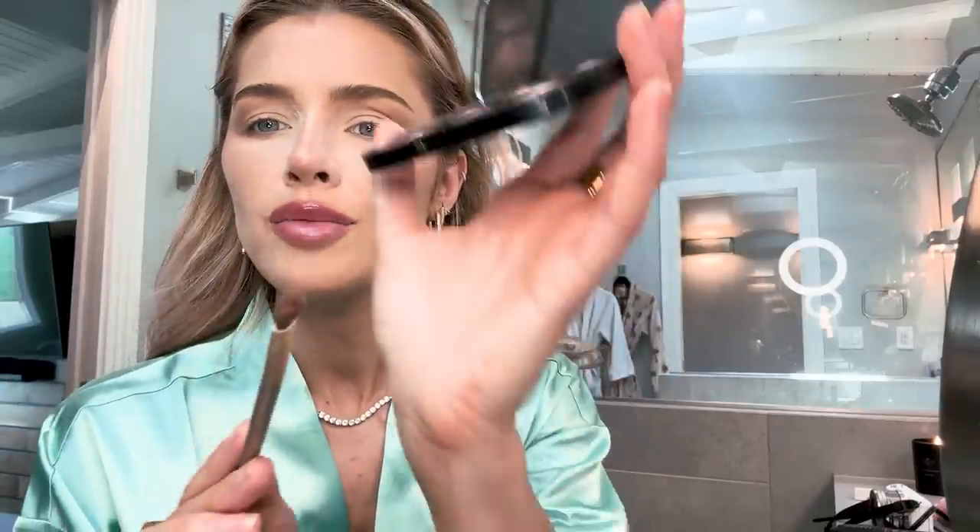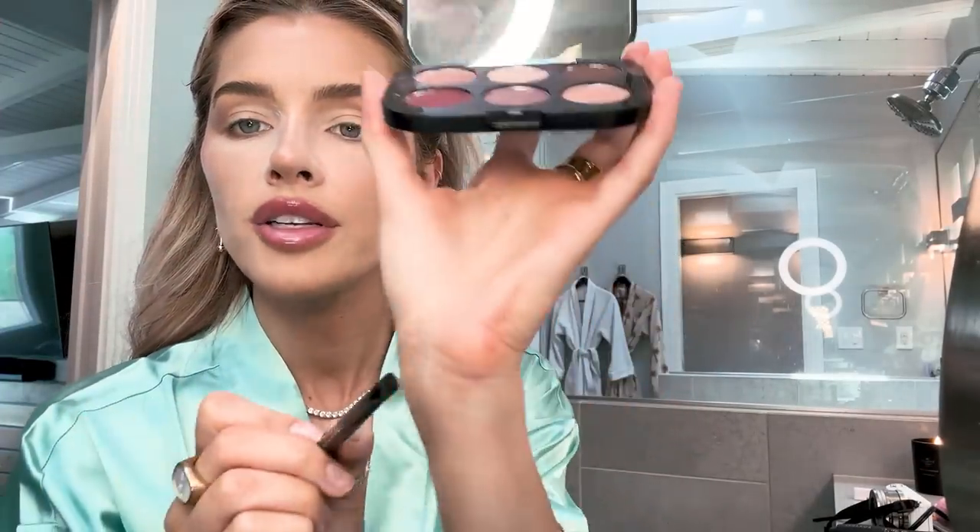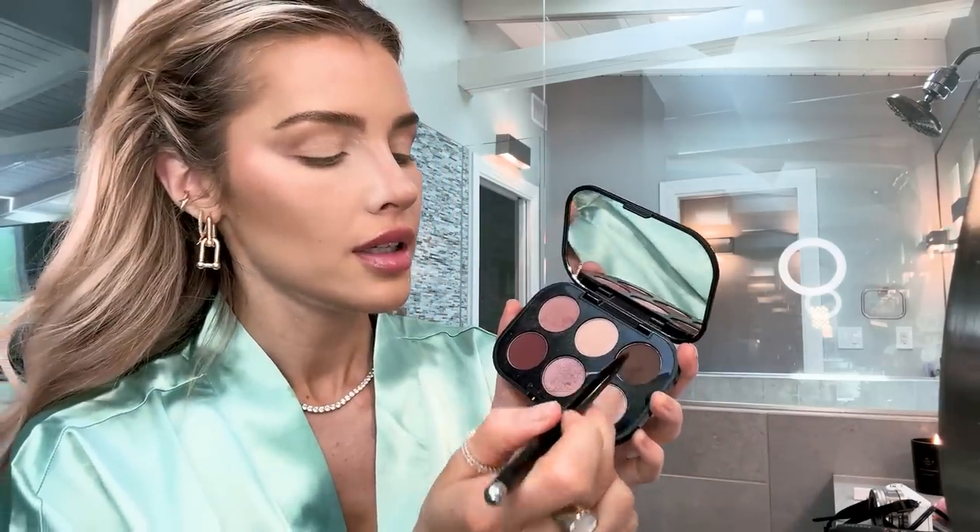I'm taking a smaller brush and taking the same color I used on top, kind of connecting it at the bottom. Now for the top half, I'm going to go in with this tight brush — I love this brush from Marc Jacobs. I'm going to go with the darkest color here and I'm going to first start by flicking a line there.